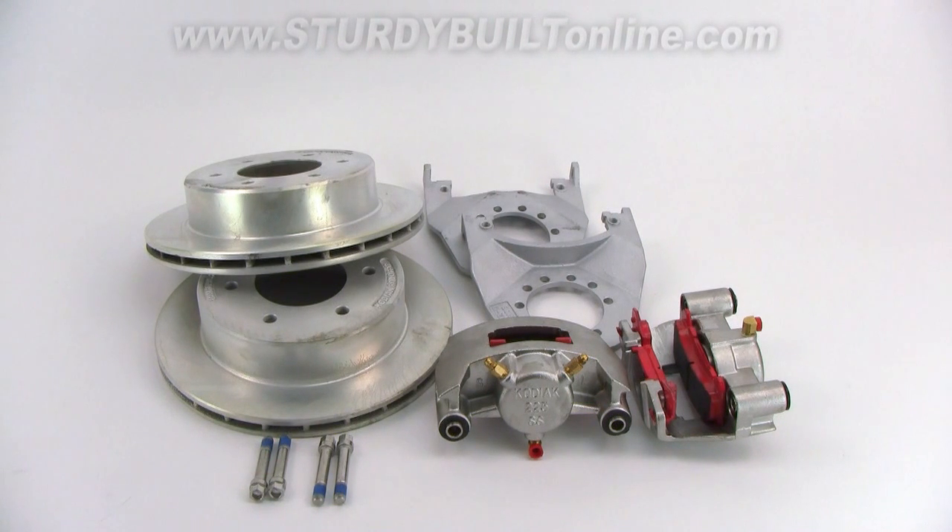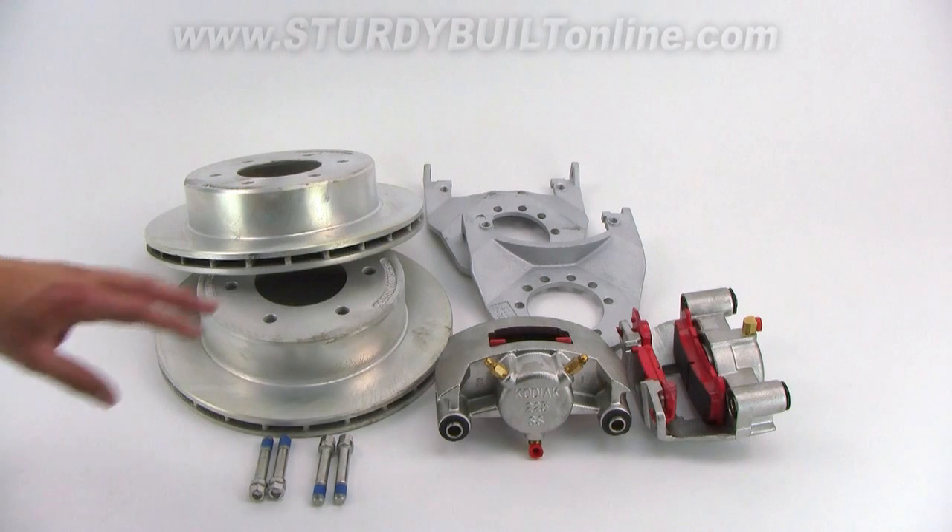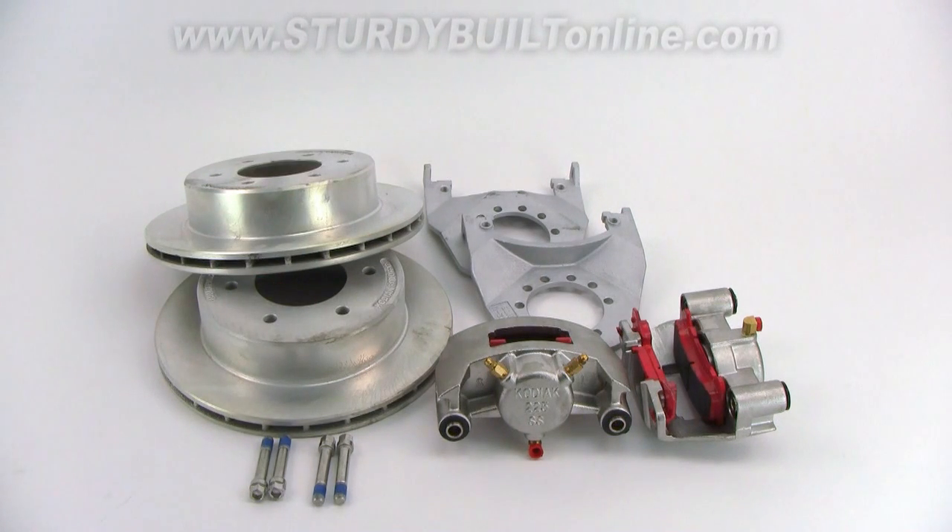We feel this kit is a great value for the money that you pay. The rotors and brackets are the cheaper cadmium finish, whereas your calipers are the stainless steel. The stainless steel calipers are the important part because they are part of your hydraulics.